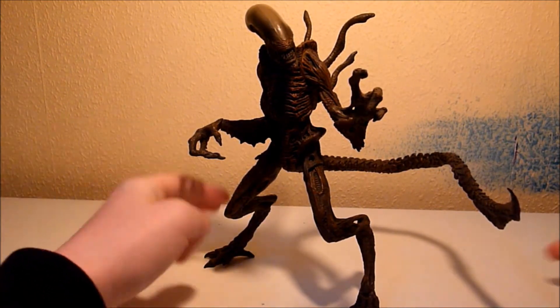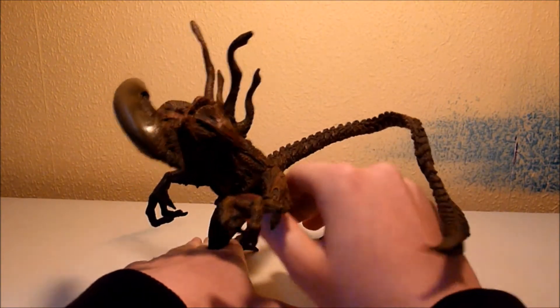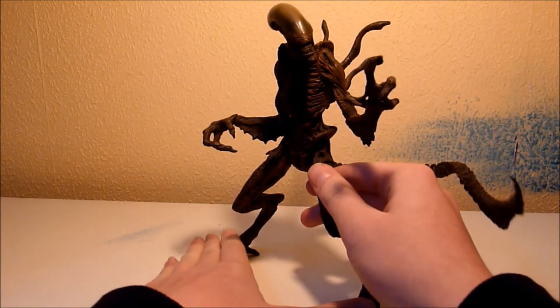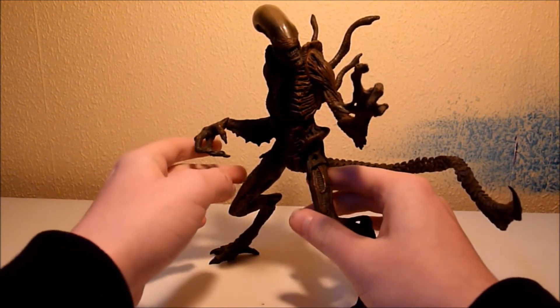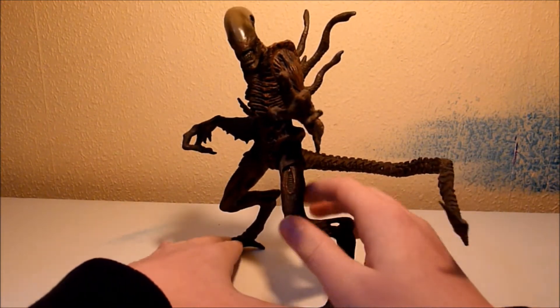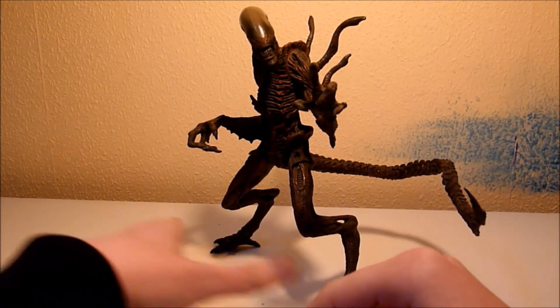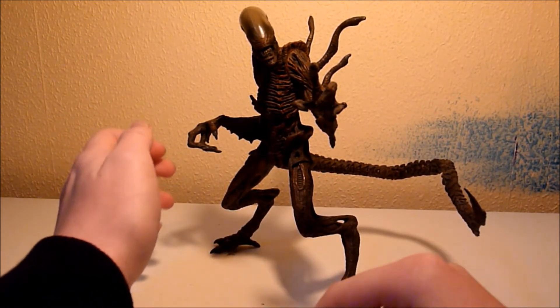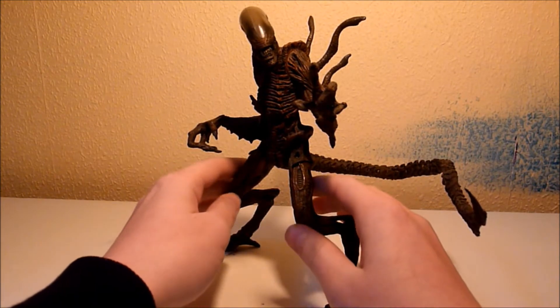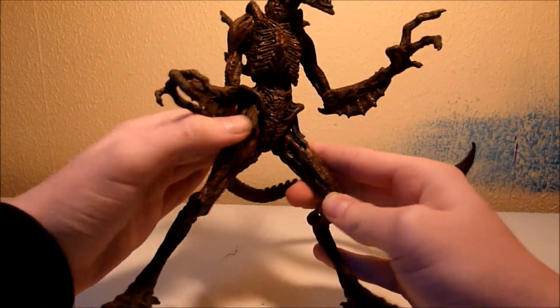All right, so here's the Warrior Alien out of the box, which I unfortunately don't have, but anyways. The Warrior Alien does look good, I think, and the nice brown texture and these leg designs — I really like those. If my voice sounds a bit weird, that's because it's very cool here.